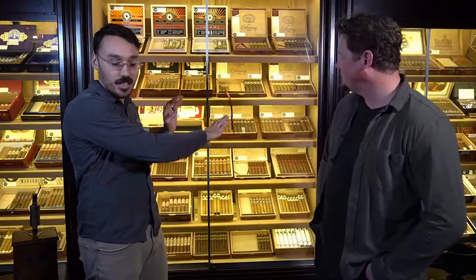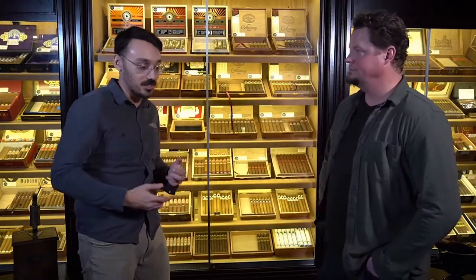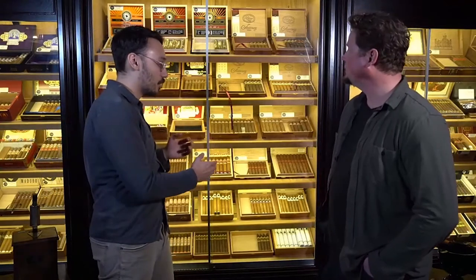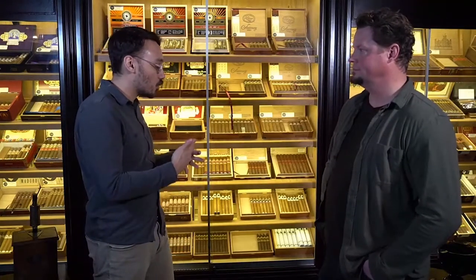Absolutely do not let that get in your way of just trying as many cigars as you can. A cigar can be made with so many different types of leaf and processes, but at the end of the day, you're not going to figure out what you like until you dig in and try it. Here at The Drawing Room, we pride ourselves on not having any cigar in-house that we wouldn't smoke ourselves. We stand by all the cigars that we bring in, and no matter what your taste preference is, you're probably going to enjoy it.